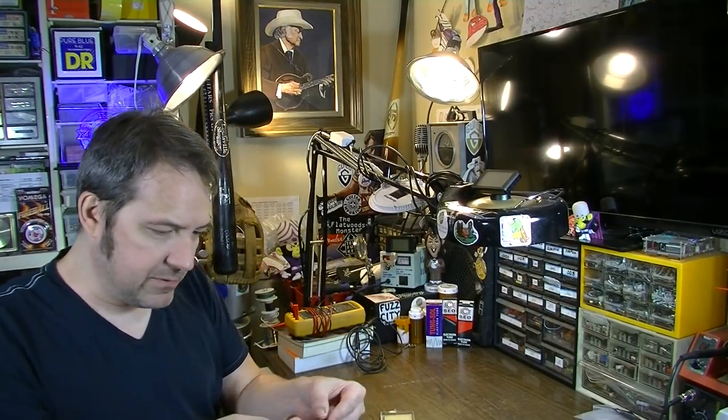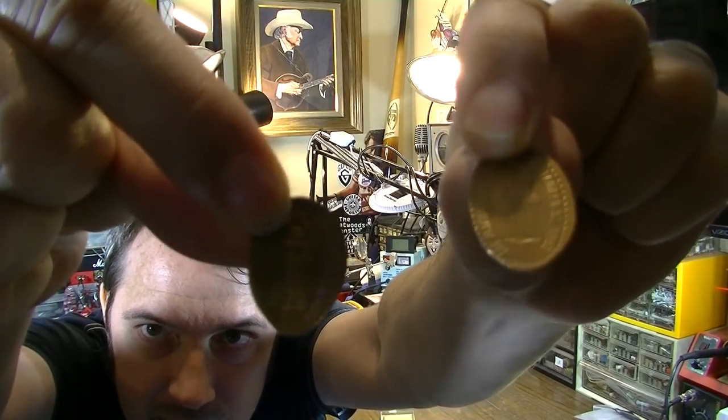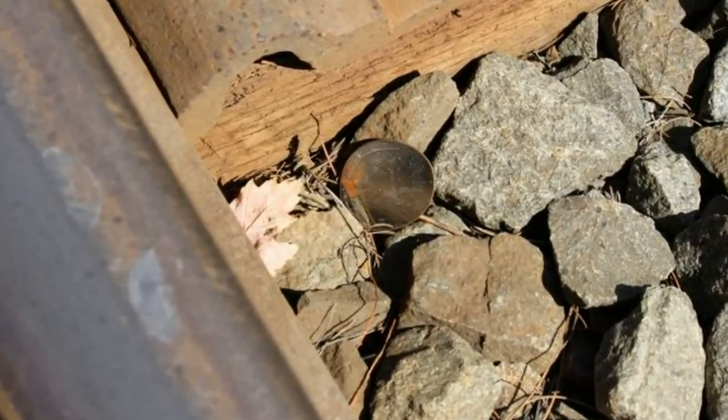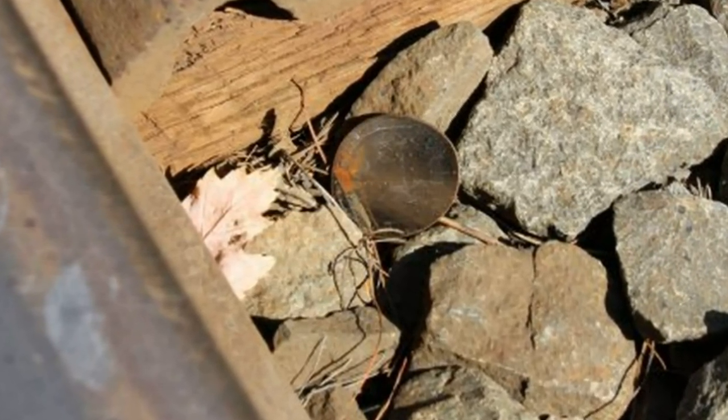I've shown a couple of these on the channel before — I got some from a fellow who runs the Flatwoods Monster Museum in West Virginia, and I absolutely love them as picks. They're smashed in little tourist smashing machines where you put your penny in, add a couple of quarters, crank it, and it smashes your penny. The problem with laying them on railroad tracks is that the penny doesn't elongate — it gets squashed flat and consistently round.